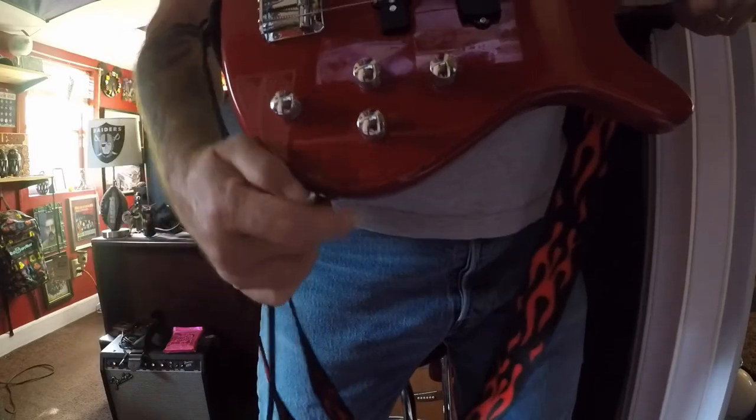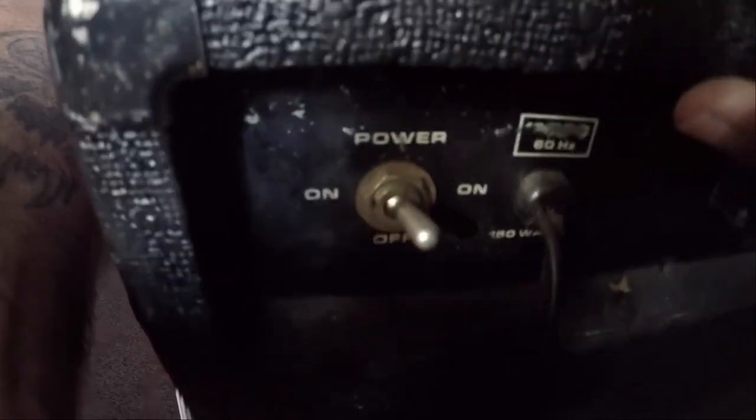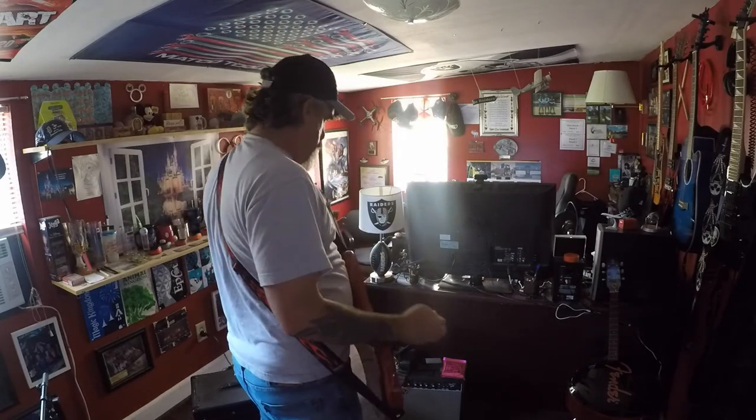As you can see, I went ahead and got a new strap. Now it's time to jam. Hey wait a minute — you don't use a pick on a bass, you pluck a bass!